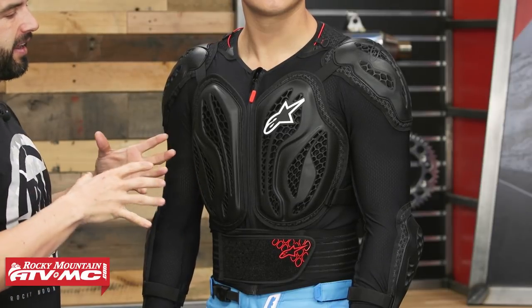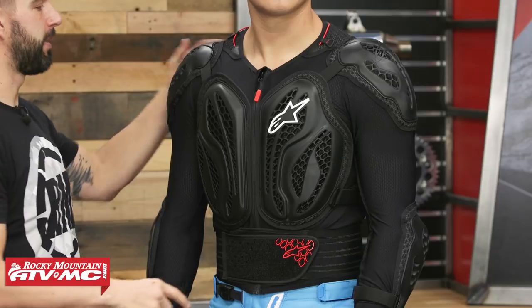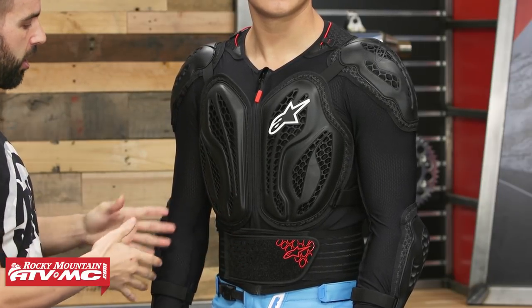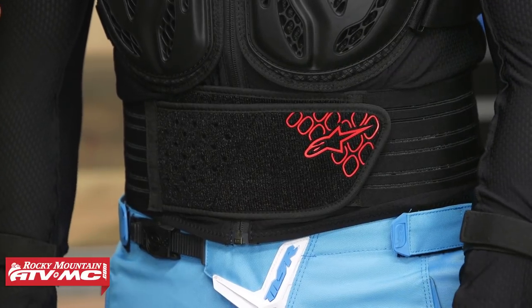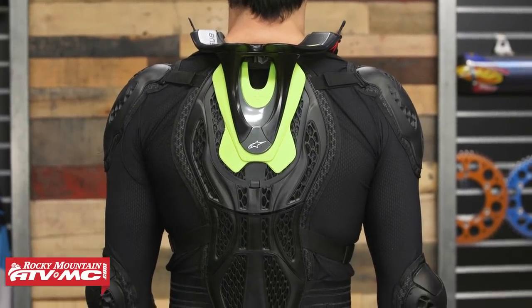Last but not least, we've got the Bionic Action Jacket from Alpinestars. Daniel is wearing a size large — 40 inch chest, 185 pounds. What we like so much about the Bionic Action is how much protection you're getting: full coverage in the front, back, shoulders, and elbows. CE certified level 2 for impacts in the front, back, shoulders, and elbows; CE certified level 1 in additional areas. Plenty of adjustability on the arms, waist, and shoulders. The construction uses a lycra-type material giving great breathability and comfort against the skin. The fitment is excellent — it fits the contours of the body well without feeling too bulky, and the kidney belt helps pull everything together. Price point is about $150, so there's a lot of value for what you're getting.